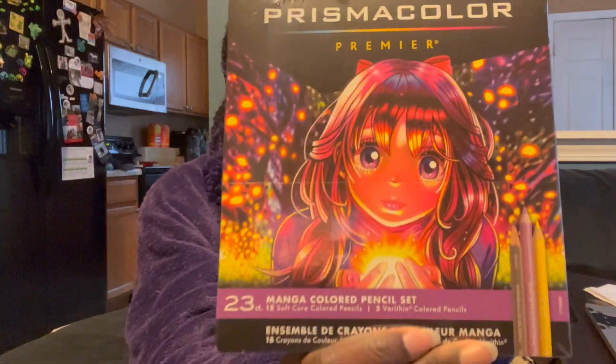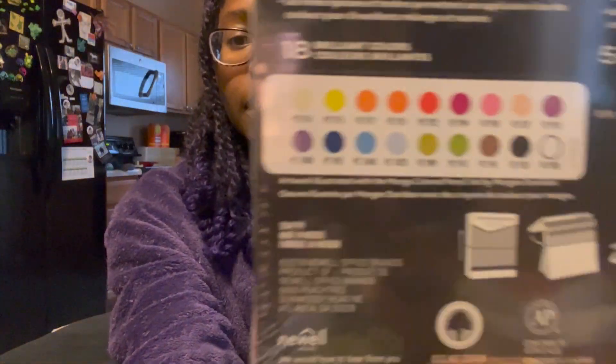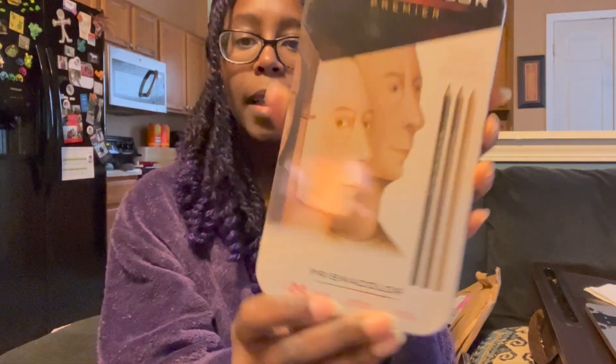I got two sets. This is a manga set with bright colors in it. And then this is exciting — this set is a portrait-specific set with colors for portraits, kind of skin tone colors. It's hard to see because the packaging is metallic, but those are the colors. I have 24 pencils in the portrait set and 23 colors in the manga set. The portrait set is mostly for skin tones and the manga set for clothing and accessories.